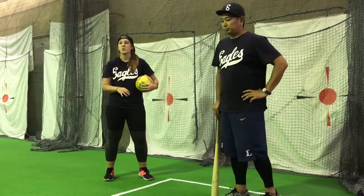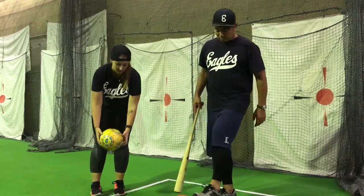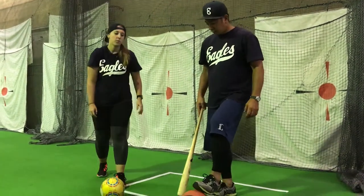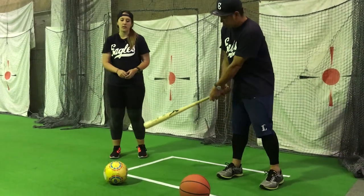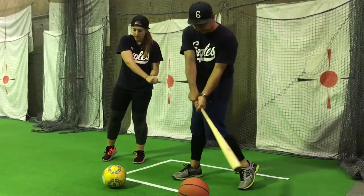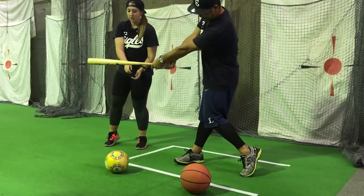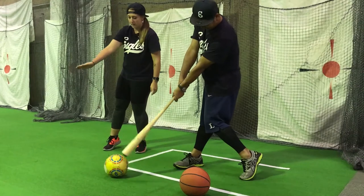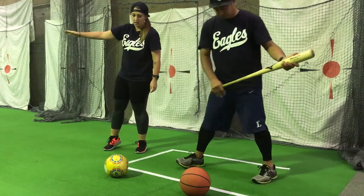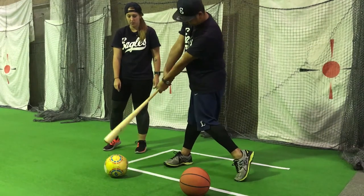Key point number three, try to hit the ball on both downswing and upswing. On a downswing, you make contact when you haven't hit the halfway point of your swing on the downward motion. And your upswing is when the bat is coming up off the ground. So we have downswing and upswing.